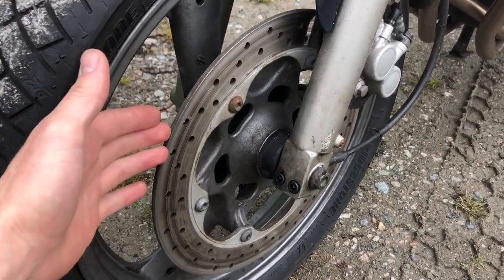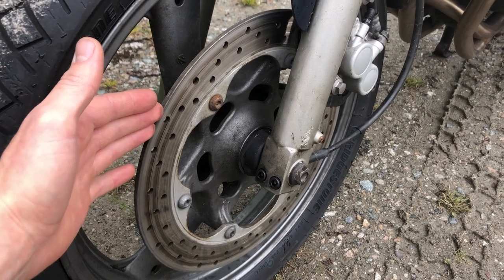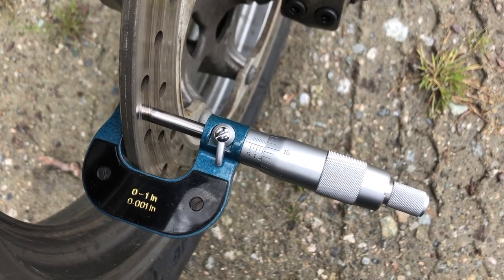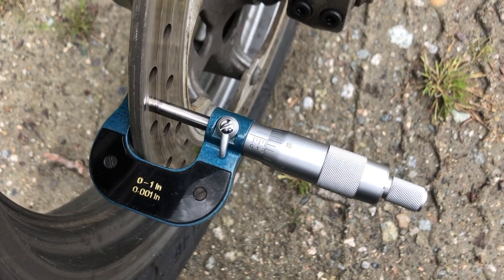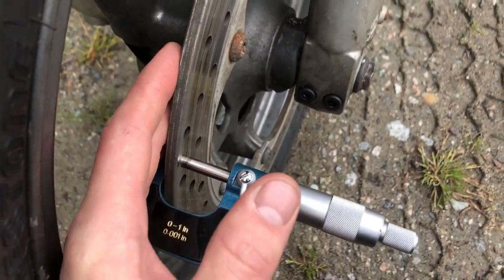First to check is the brakes. The disc, brand new from the factory, should be 6mm thick. The best way to check this is with a micrometer. Here I can see that my disc measures 0.215 inches, which works out to be 5.46mm. So we only have about half a millimeter of wear, which is good.